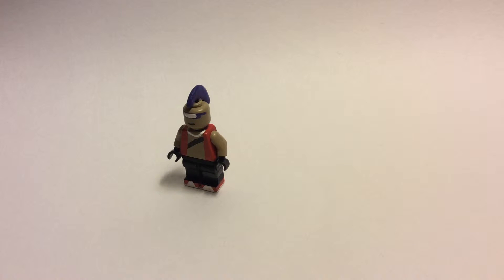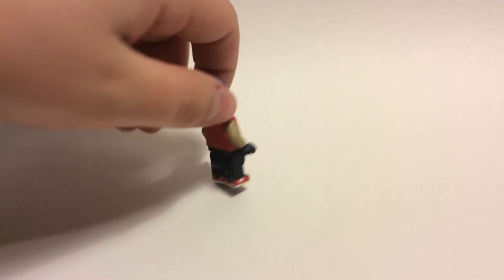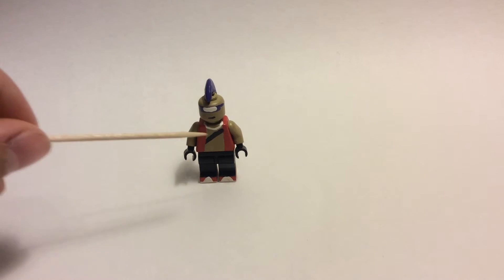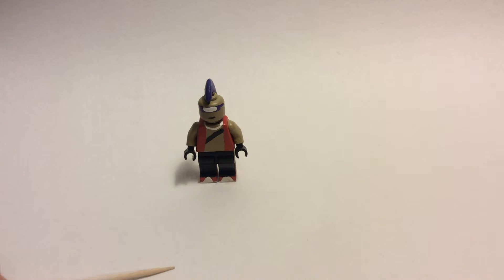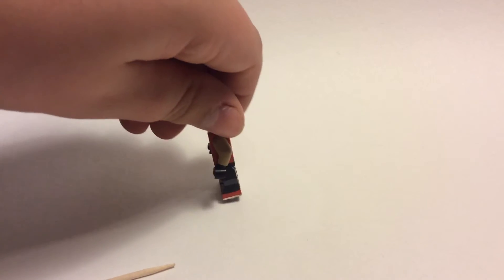Everything on this figure — everything but the hands — was my painting, even the base colors for the legs, the head, the torso, the arms, and the mohawk. The shoes I think are the best part of this figure, and as I give you guys a quick 360 of how those shoes turned out, I'm just really loving them.